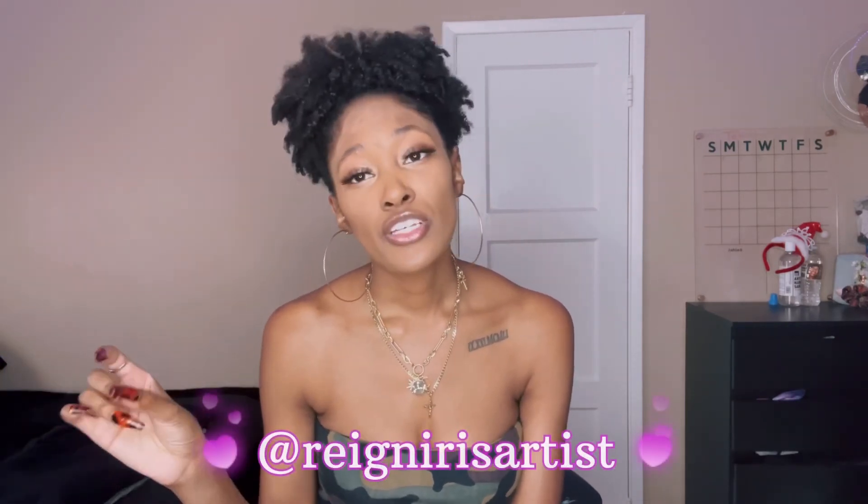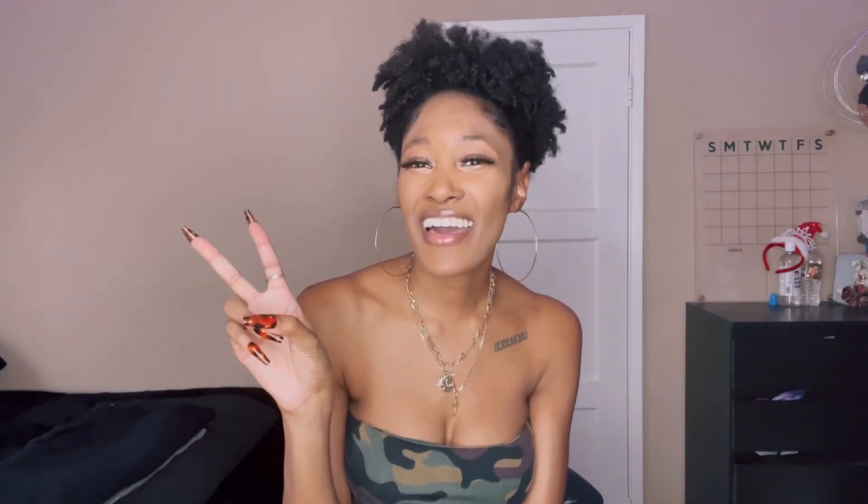Thank you guys so much for watching! I hope you like and subscribe for more of my future videos because I will be getting back to posting every week like I have in the past — your girl is back for sure. Let me know which nails you guys liked, and please check out more on my Instagram. The Instagram for my nail company is Reign Iris Artist. Thank you so much — hope to see you guys later, bye!